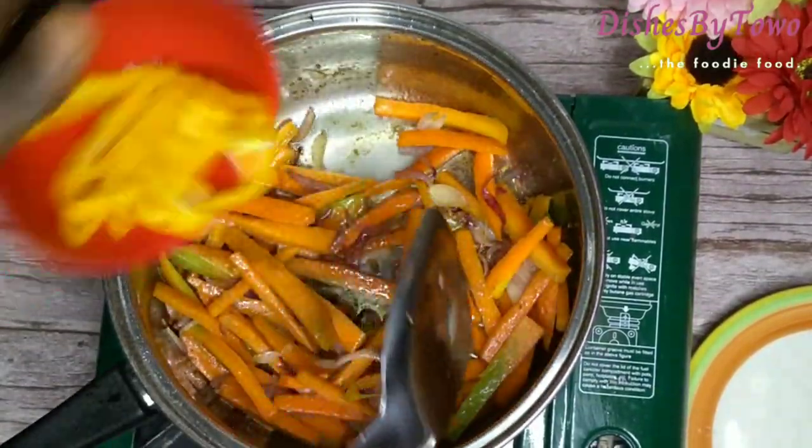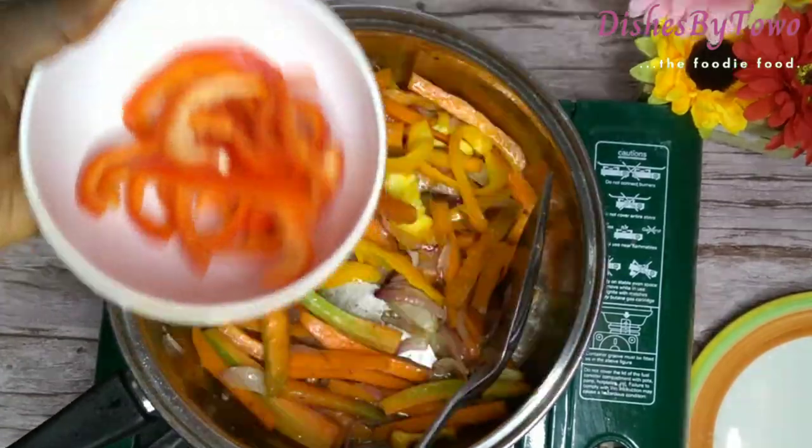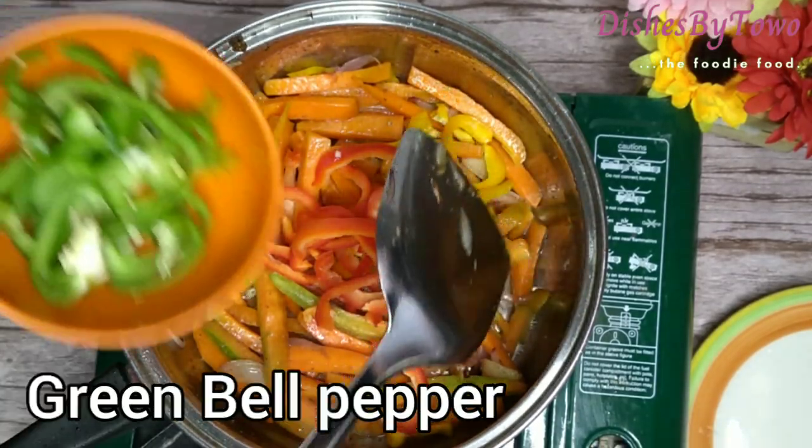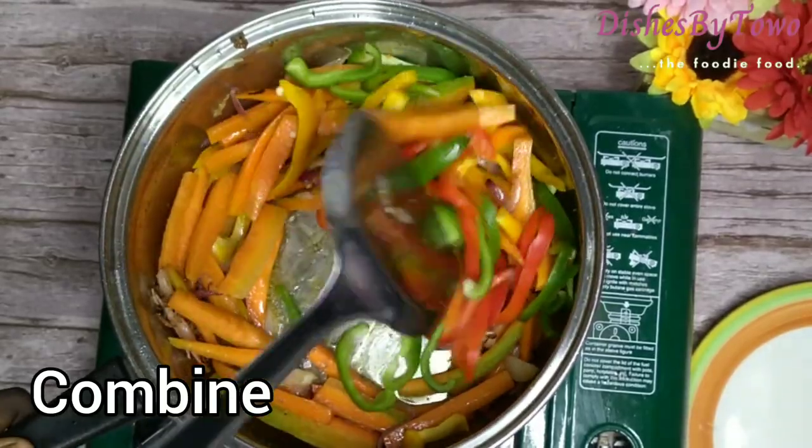Now I'll add in my yellow bell pepper, red bell pepper, and green bell pepper, and just combine and stir it.